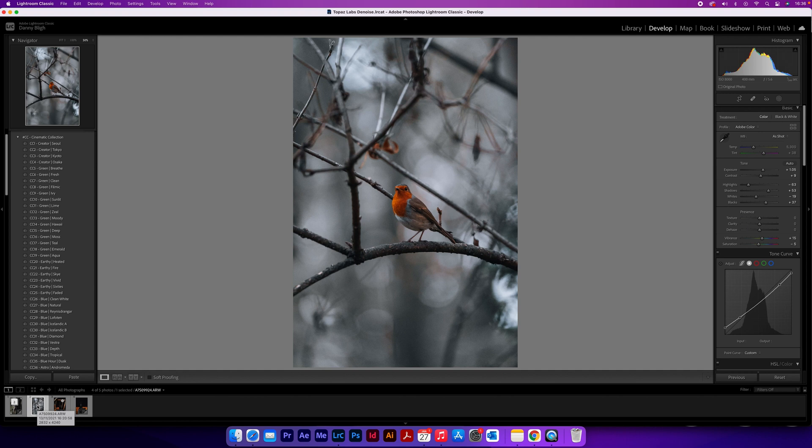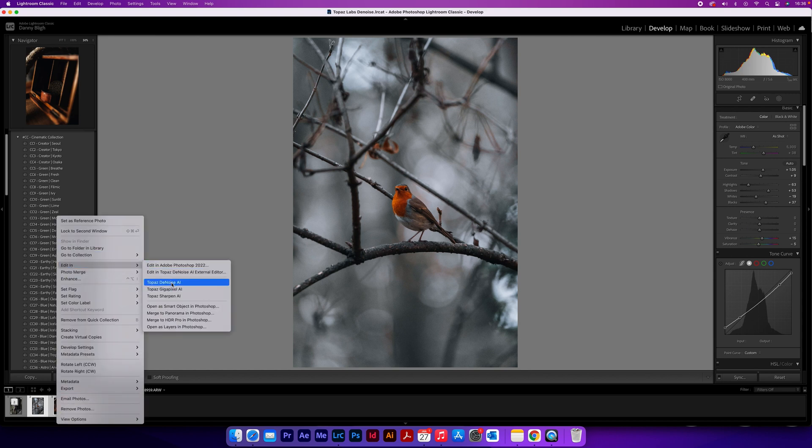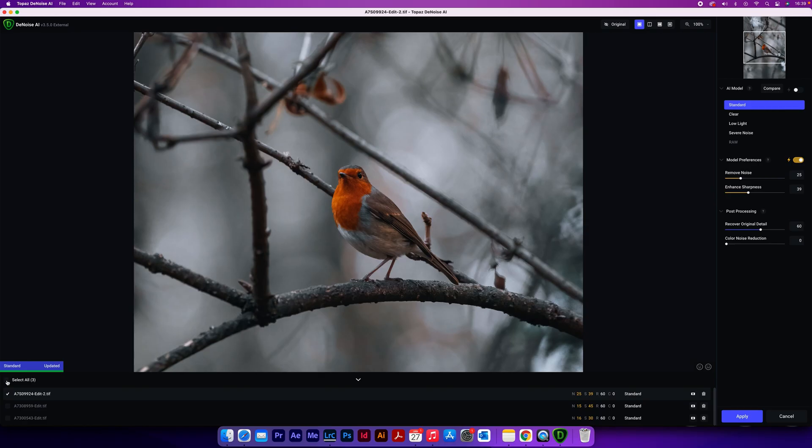If you've got loads of photos and want to batch process them all at once, you can do that in Topaz — but the more photos you add or the more work you give it, the longer it's going to take, so please bear with it. Select your first photo, hold Command or Control on Windows, and then select each individual photo. Alternatively, hold Shift to select from point A to point B. As before, right click, go to Edit In, and then Edit In Topaz Denoise AI. Once loaded, if you want to apply the same AI model to all photos, choose Select All and then pick the AI model in the top right corner.